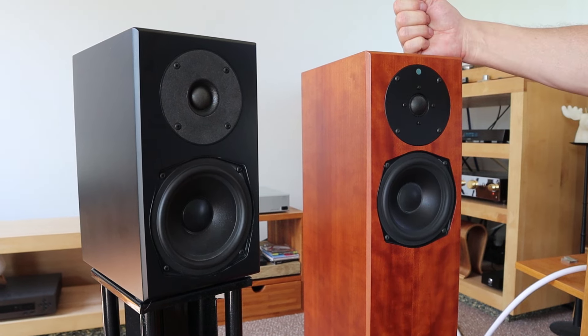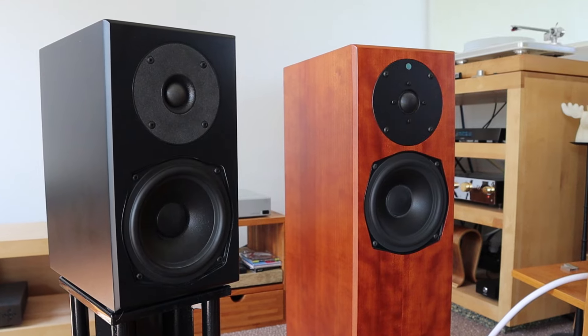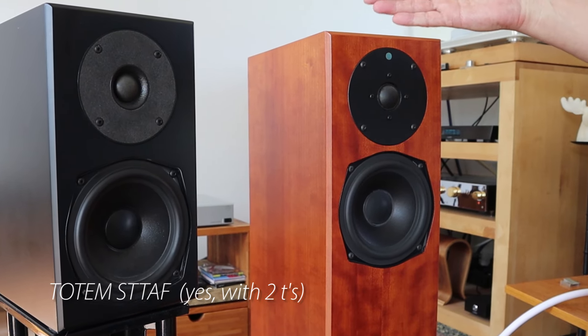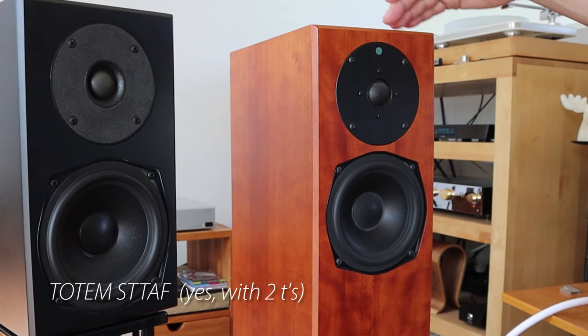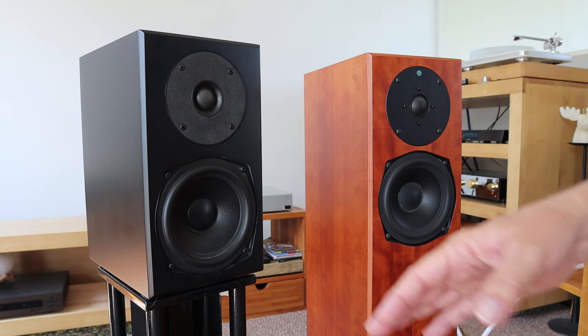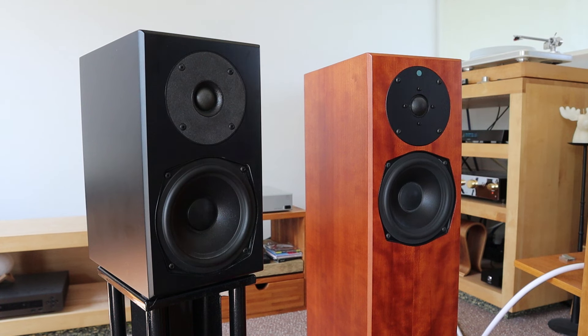This weekend I also have this one in the house. This is from a friend who is also a subscriber, and he brought them here for the weekend in order for me to compare these two. So I am making a lot of videos about these two things — sound samples and all those things are coming your way.